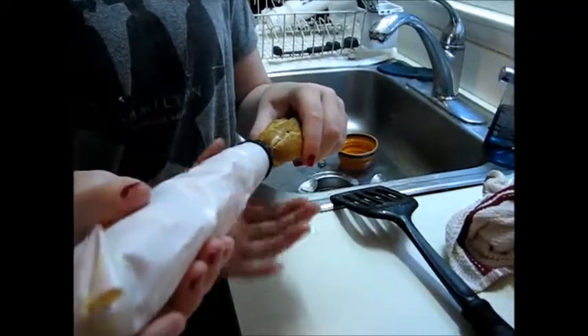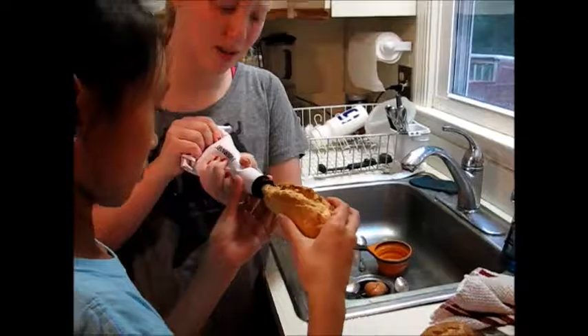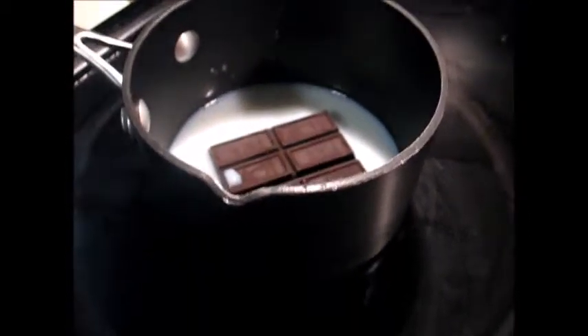Now I'm making the filling — the second part of the filling. I'm making the whipped cream, beating it with an electric mixer and adding in a quarter cup of powdered sugar and a teaspoon of vanilla.